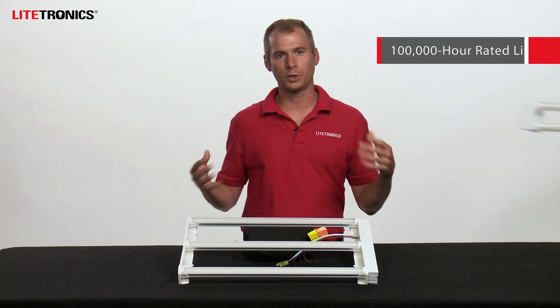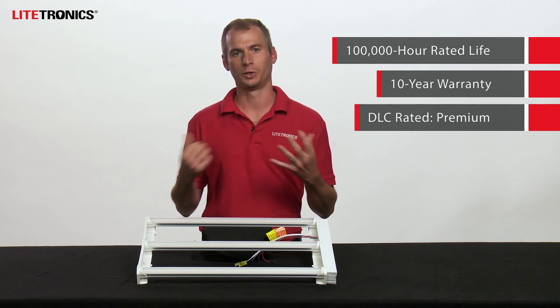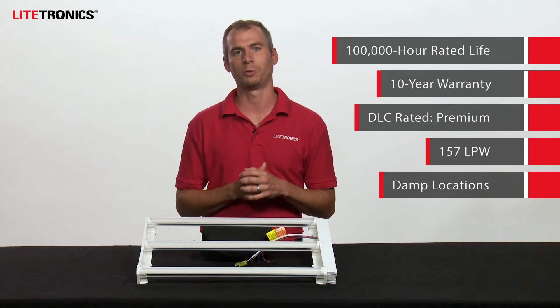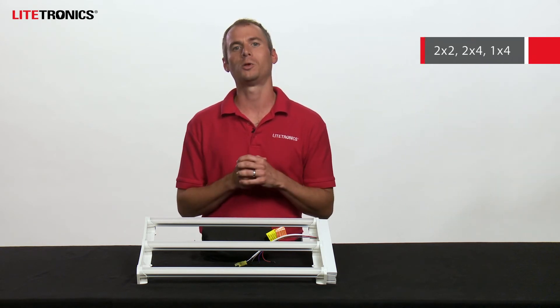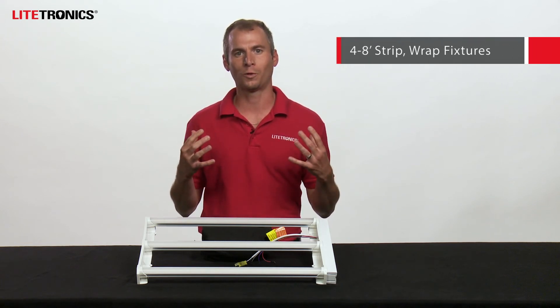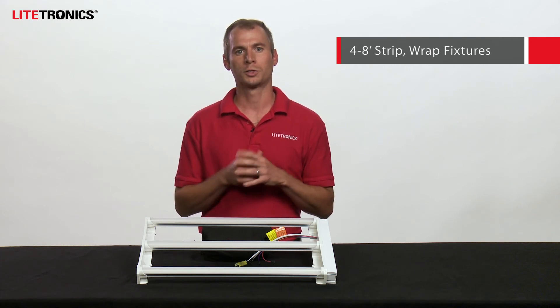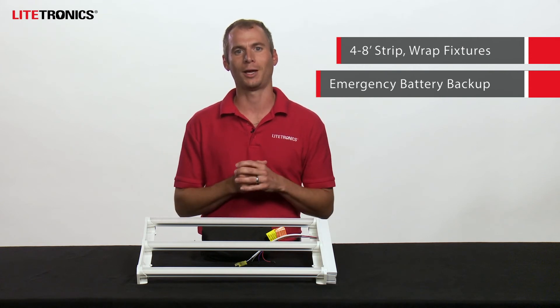All models feature a 100,000 hour rated life, a 10-year warranty, and are DLC Premium rated at 157 LPW, suitable for damp locations. These are 120-277 volt products available in 2x2, 2x4, and 1x4 sizes. You can also accommodate any 4-foot or 8-foot strip or wrap using our 1x4s. Select models are compatible with our emergency battery backup to cover your egress lighting needs.